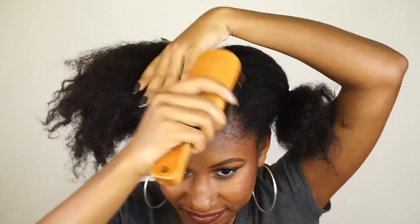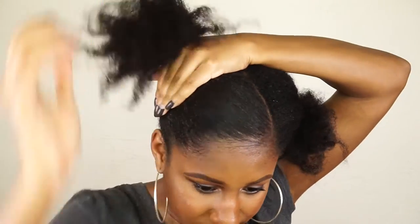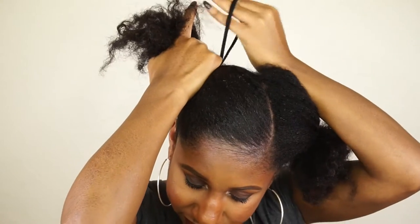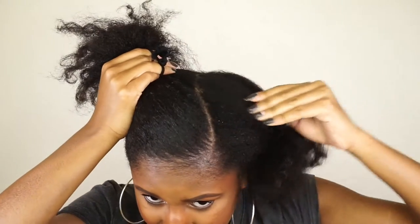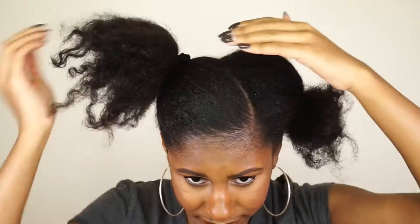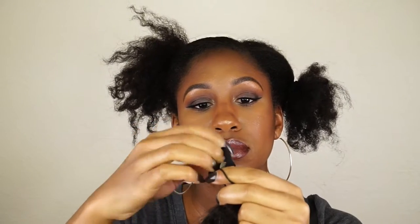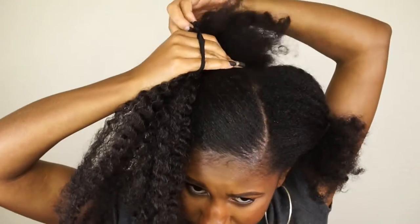I'm going to take my hair tie and tie my hair up into a little ponytail, then tie a hair tie and attach it to the elastic on the synthetic braid hair. I'm going to use that hair tie to tie around the ponytail that I already have in my hair.